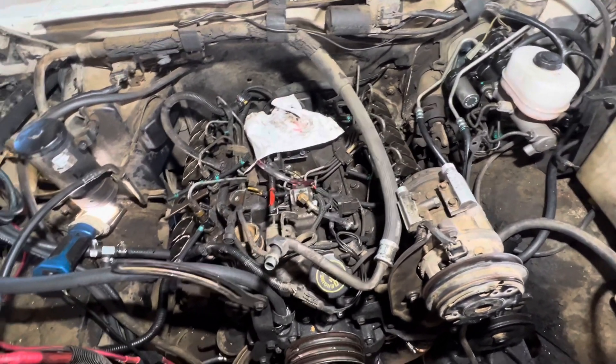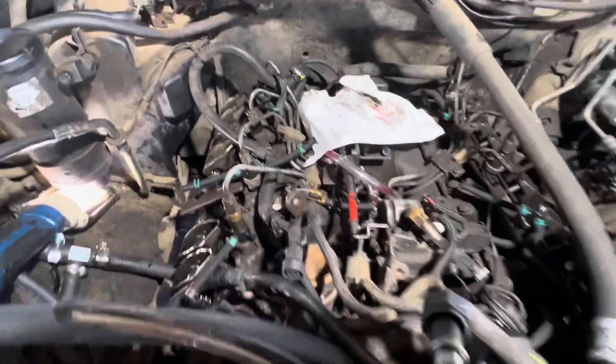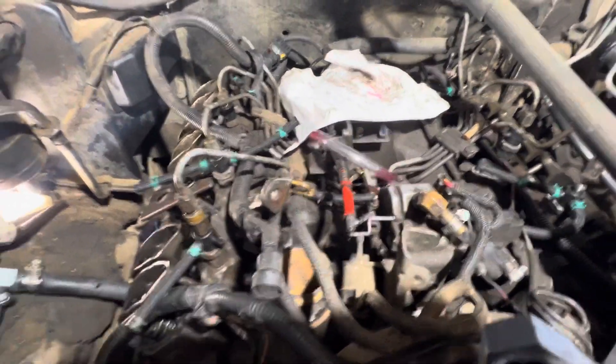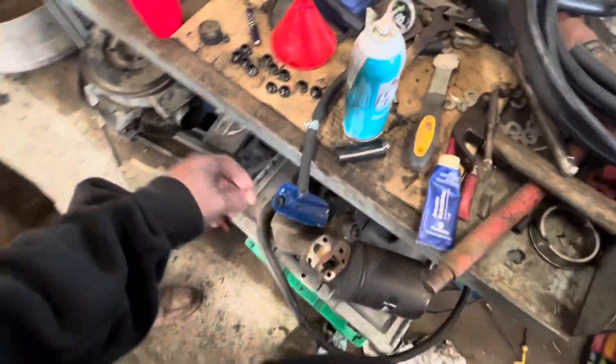Of course we jumped to valve stem seals — that's usually what these are, especially one that's got some miles on it. This one's low miles, but it was parked for about 10 years. So we figured it's probably got cracked-up intake valve stem seals, and I had a kit because I'm building another IDI.